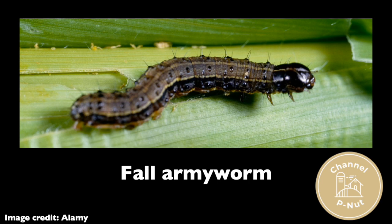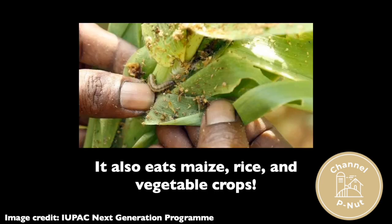While this pest is costly to control in the United States with pesticides, it's a real threat to food security in some regions of Africa, in which access to pesticides and protective equipment is limited. That's nuts! What can we do about this?